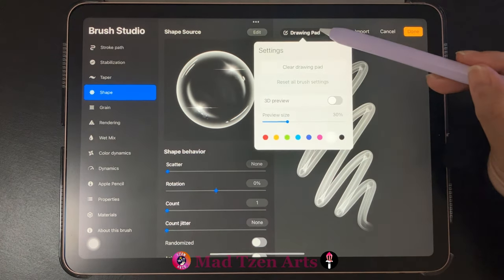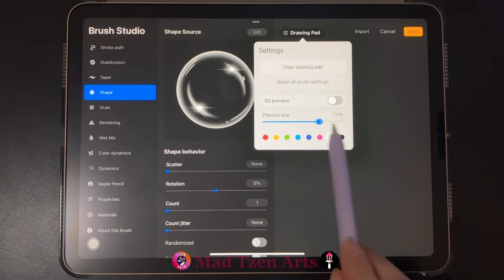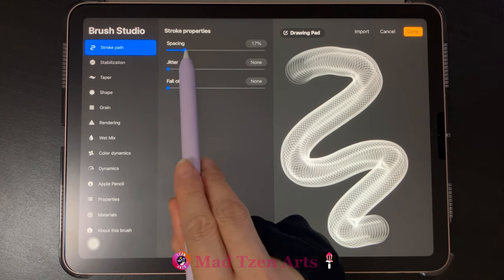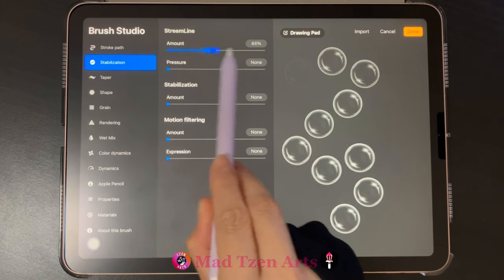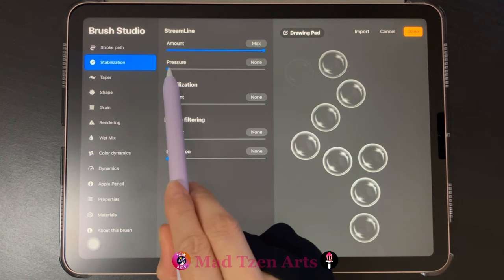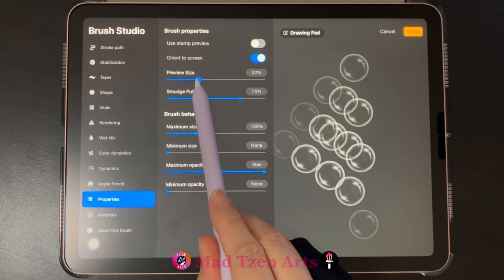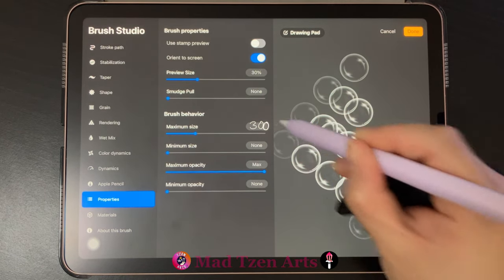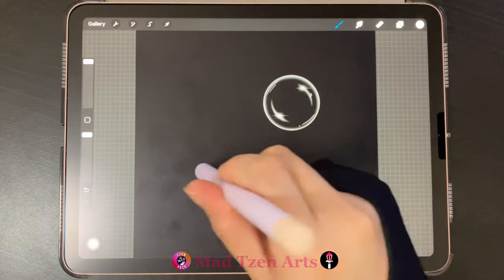Click on the drawing pad up here, then click on clear drawing pad, then click on the drawing pad again and bring preview size to max. Next click on stroke path up here on the top left and bring spacing to 60 percent. Next click on stabilization on the left and bring the amount to max, then bring pressure to 30 percent. Next go to properties on the left and bring preview size to 30 percent, then take smudge pull to zero. For brush behavior, make the maximum size 300 percent and take minimum opacity to max. Then click done on the top right.